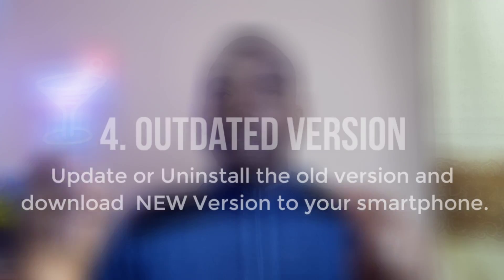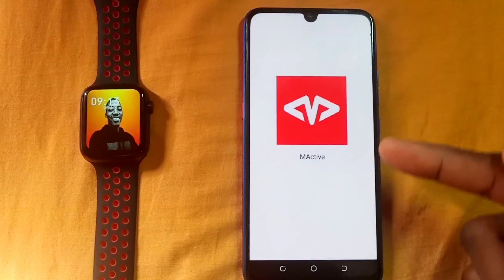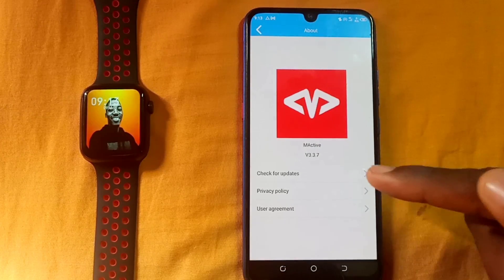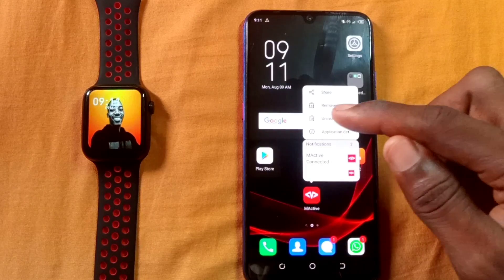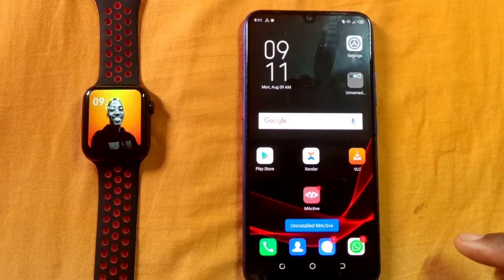Another reason why your M-Active app is not working is that you are using an outdated version. If you don't update it regularly, once they roll out a new M-Active version, the old one is just going to become dormant. So what you have to do is go to the Google Play Store, uninstall the current version on your smartphone, and download the new one. This will help you sync up properly without issues.